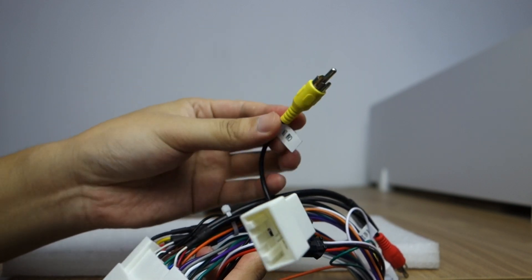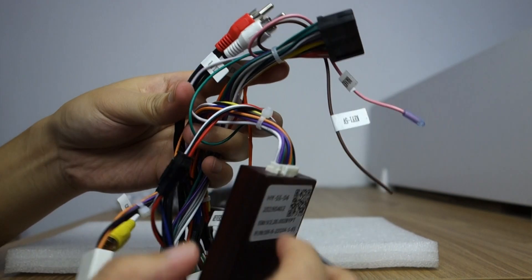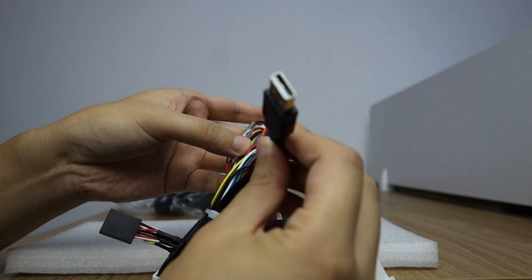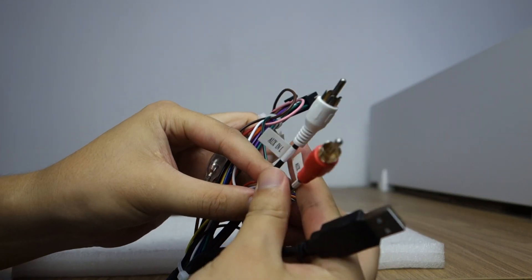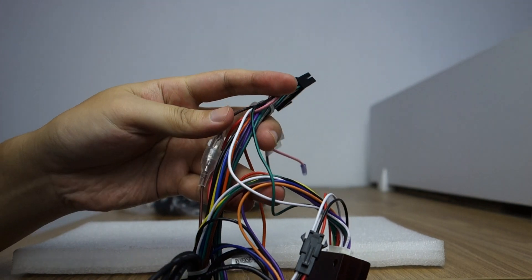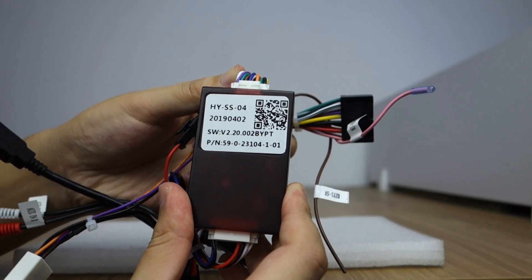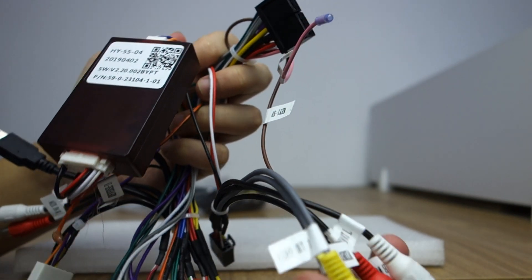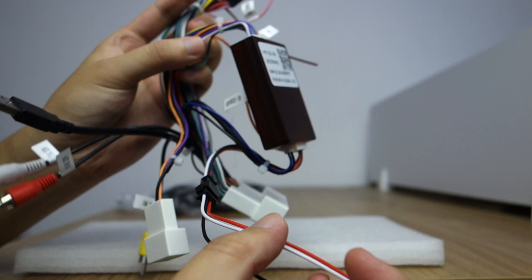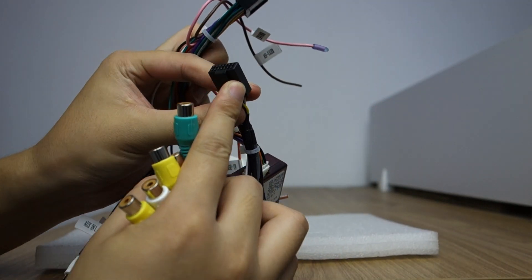This is the camera input. And there is USB, AUX input left and right. This is the canbus box — this connects to the back of the head unit.